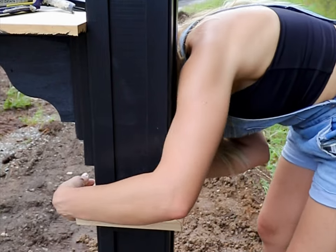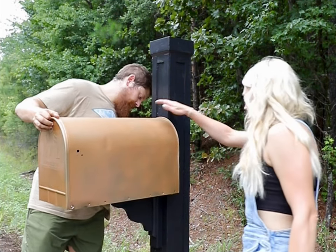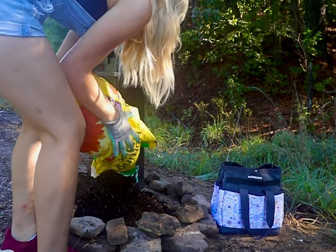Once all my trim pieces were attached and painted, we got to finally mount the actual mailbox. I did add a little construction adhesive and then did the rest with exterior wood screws.